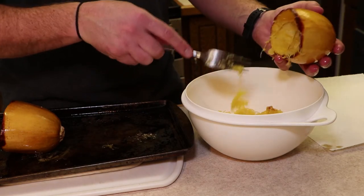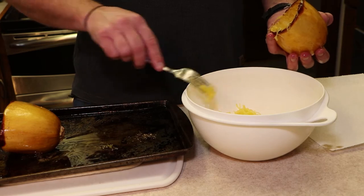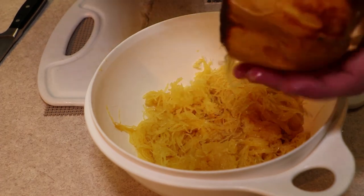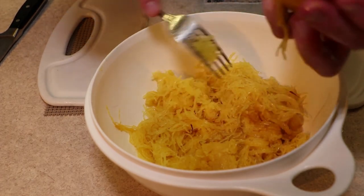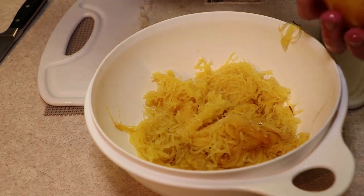Once it's all scooped out, you can either cool it down or start mixing in sauces — like an alfredo, or butter, oil, and a little garlic. It's pretty universal. It's called spaghetti squash for a reason; you can see the different strands. It's a low-carb, healthy way to incorporate vegetables into your diet. Mix it with alfredo and chicken, or olive oil, garlic, and shrimp for a shrimp scampi. Essentially, anywhere you'd use spaghetti, use squash instead. Thanks for watching, and I'll see you next week.